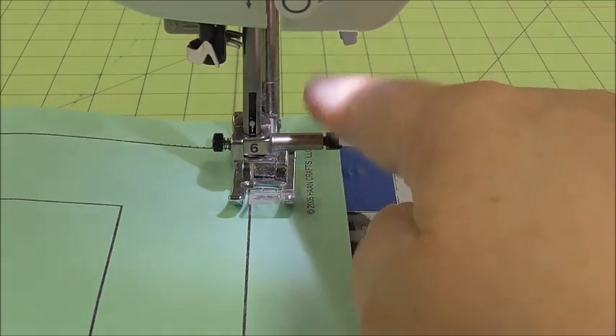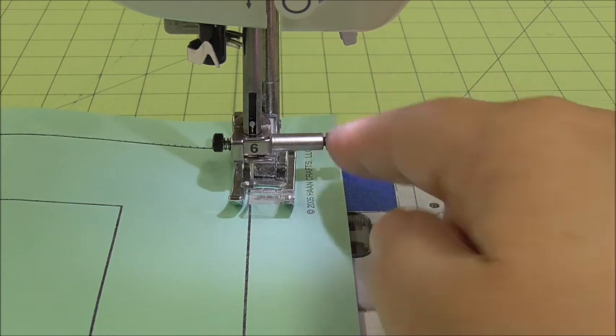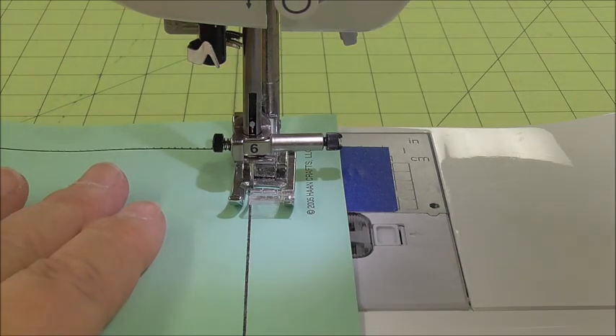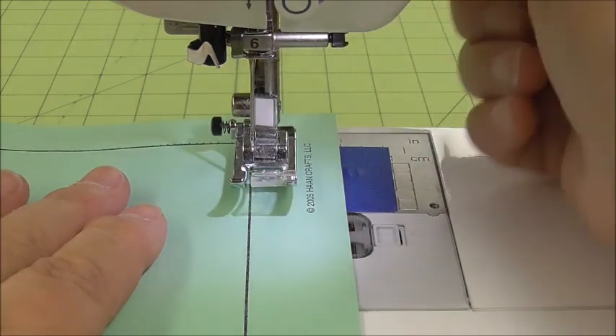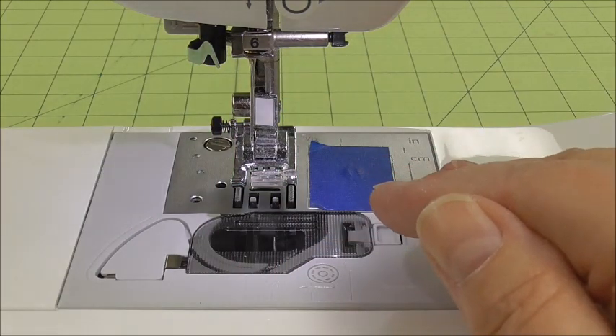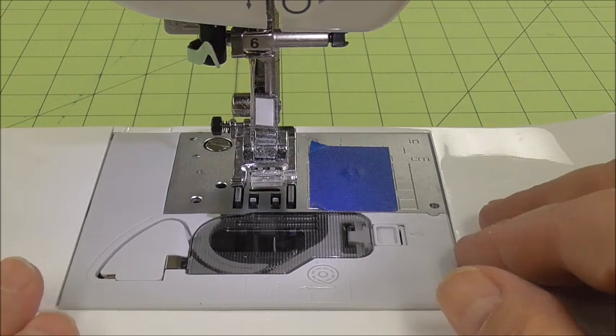Some machines don't stop needle down. When that happens, you have to make sure that you put the needle down completely, either by turning the hand wheel or hitting the needle down button to make sure it stops there. So I'm going to finish right here and let you go on to sewing. Needle up, presser foot up, pull off to the left — we need to get into that habit every time. And when we're sewing, we're also going to clip our threads after we pull off to the left.